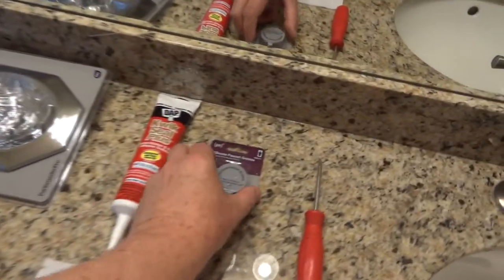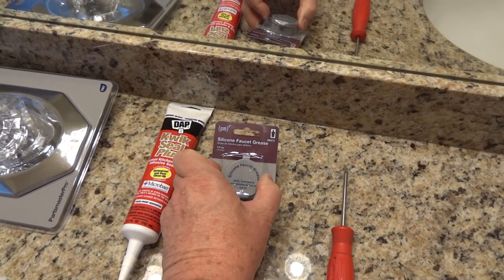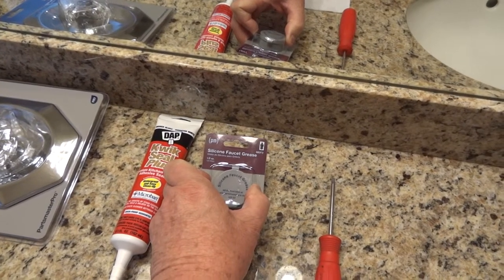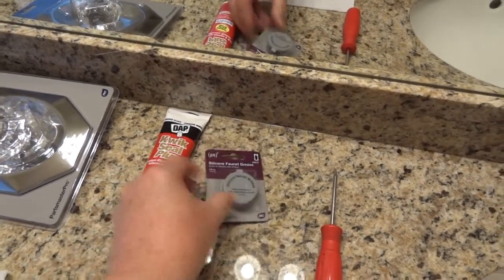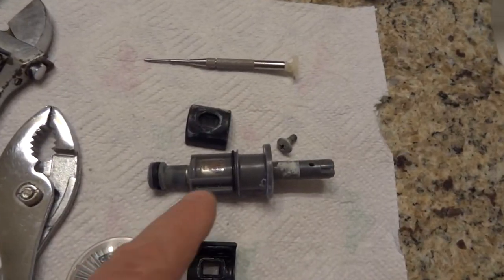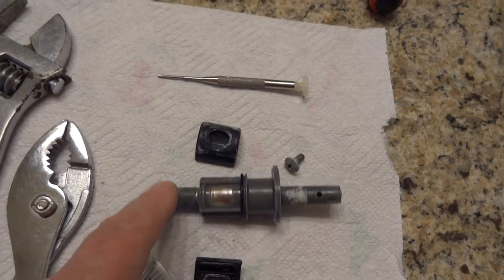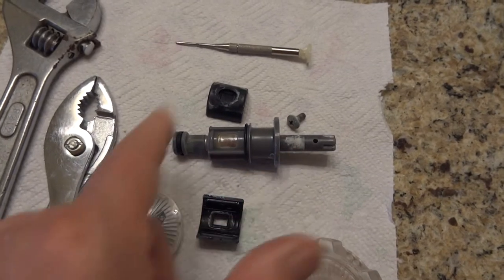Then I went and got some silicone faucet grease, like they suggested in some of the videos. This was at Home Depot, I think it was like $3.70 — just a little container of grease. I put it on all the threads on the new one, and I put it on the O-rings. There's an O-ring there and an O-ring there. Then I put the new cartridge in.